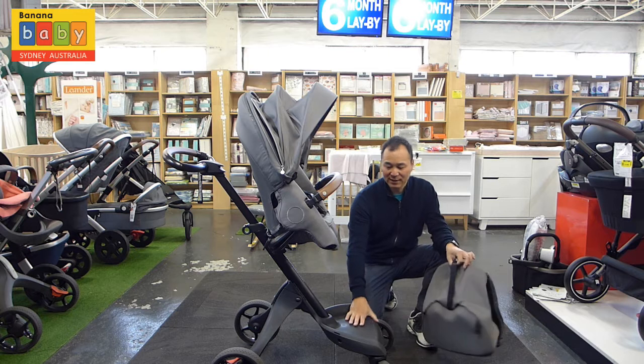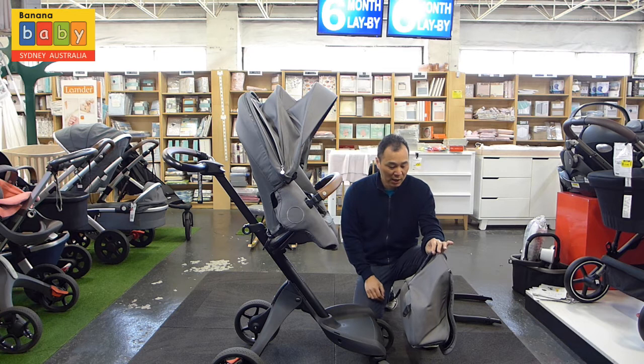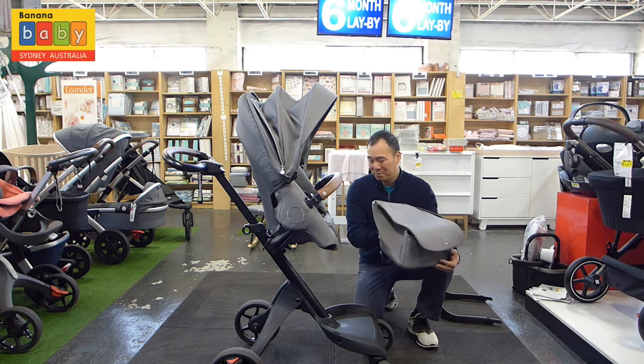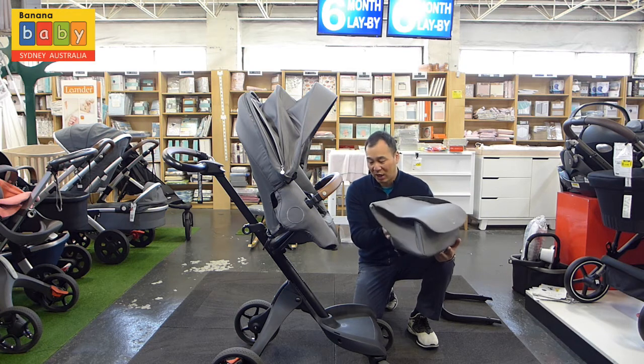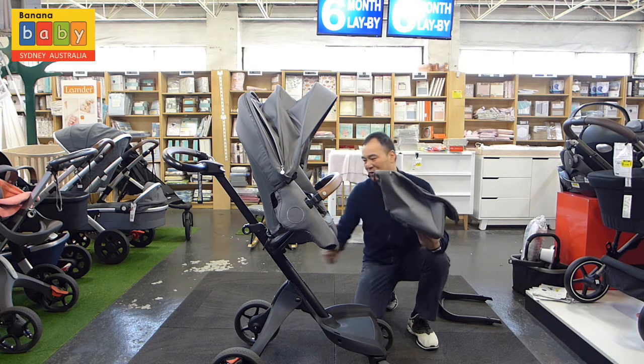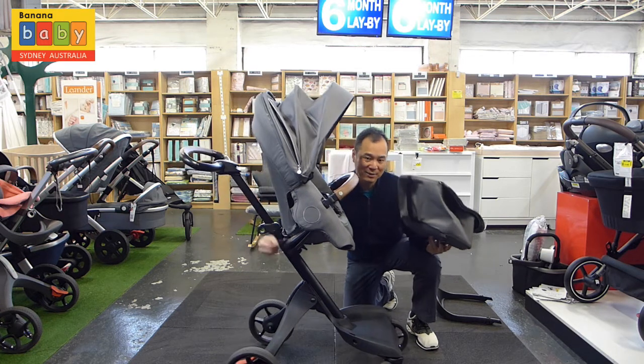The footrest section can also act as a step stool for when the child is a bit older, and they can just climb on and off as they wish. It's not the biggest bag, but this pram is all about style and functionality. If you really want more storage, you can hang your nappy bag on the little clips at the back.